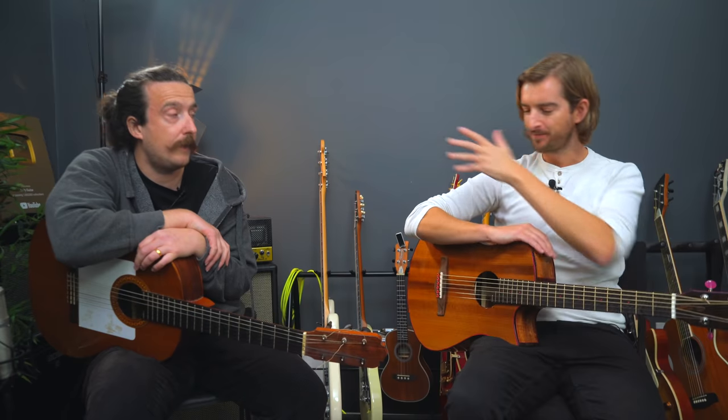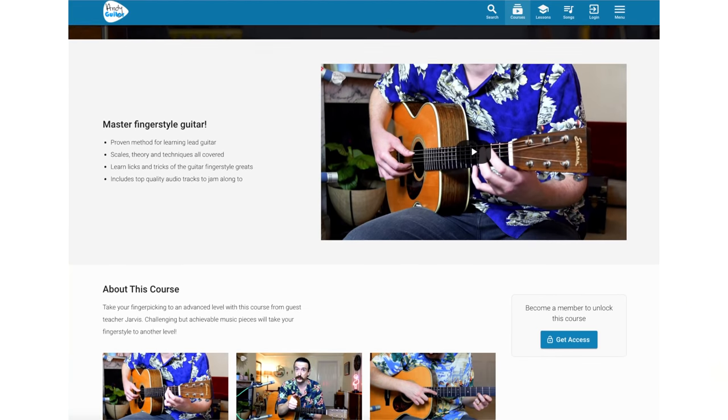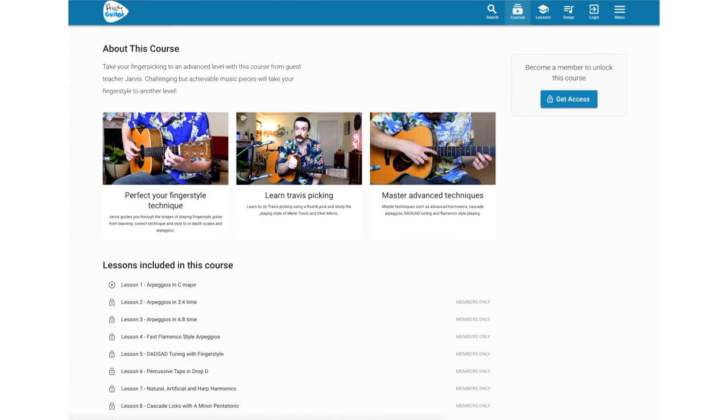The flamenco style — you can do a little bit of that on a steel string, but this is where it shines. And you did a little bit of that in the course that you've done for the website — yeah, it's the double arpeggio stuff.